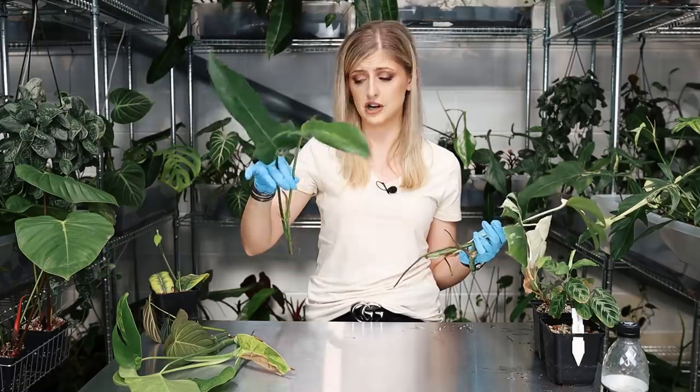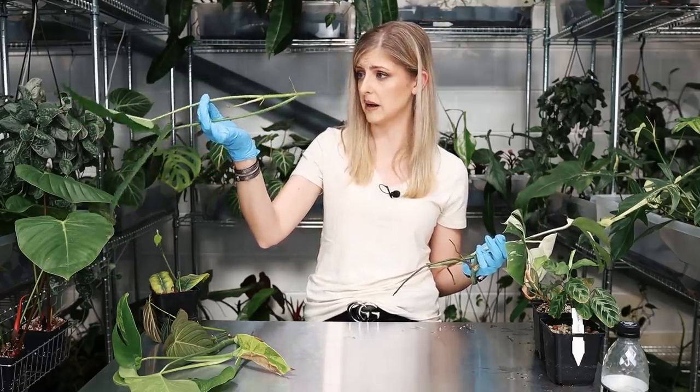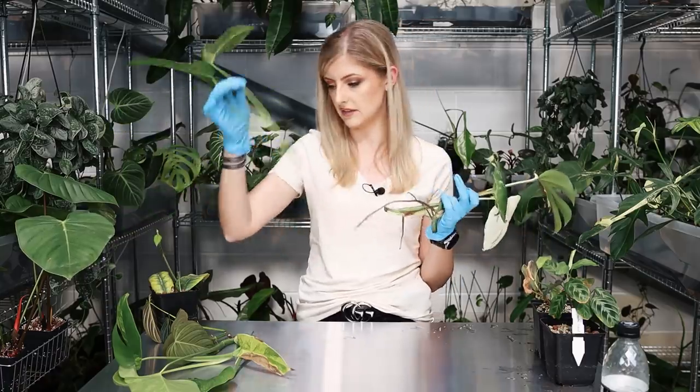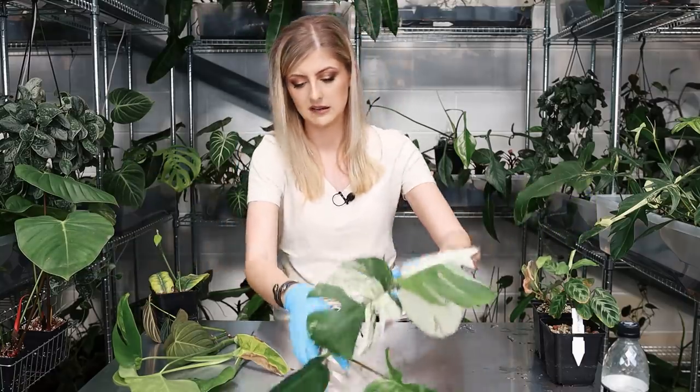I also have some philodendron jerryhorn. This has been growing a while — I've only just cut this today. It's calloused over a little bit, but I've kept a double aerial root on because you can't really cut where the caterpillar is. So I've given it an extra bit of aerials. Once this roots, it's sellable once we have a really good root system on it.